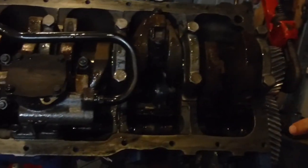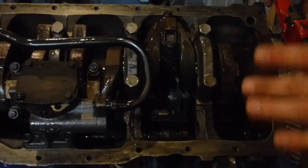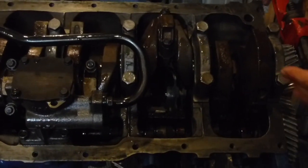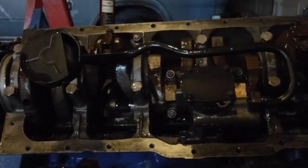When I get the head and stuff put on it, we'll do a little talk about how the lifters work and the rocker arms. And here's your oil pump and your pickup. Got a little rear sump pan on it.